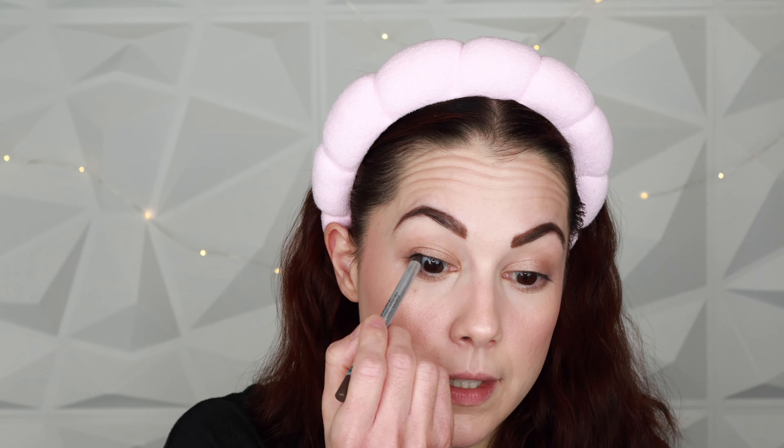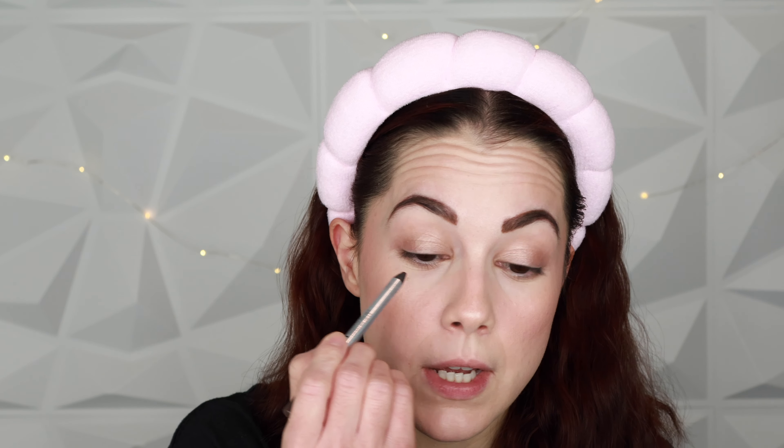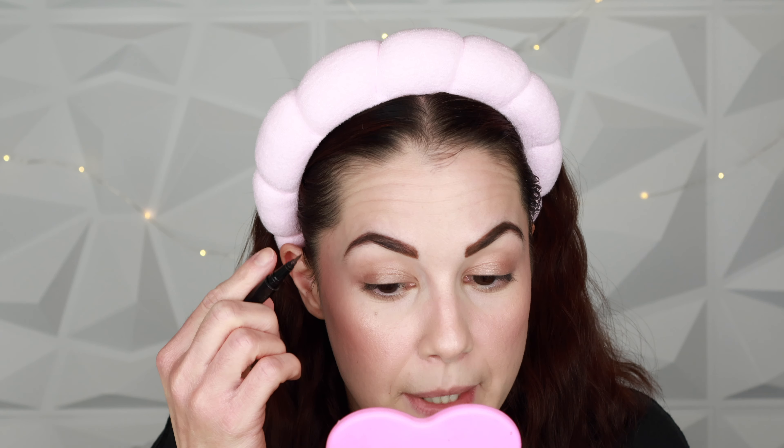For liner I'm doing some tight lining with the Sephora Collection 12-Hour pencil liner in the shade Tiramisu — a nice rich dark brown. Then I'm adding a thin line of liquid liner at the base of my lashes using my NYX Epic Ink liner in brown, which is also waterproof. Keeping it easy with no-fuss products.